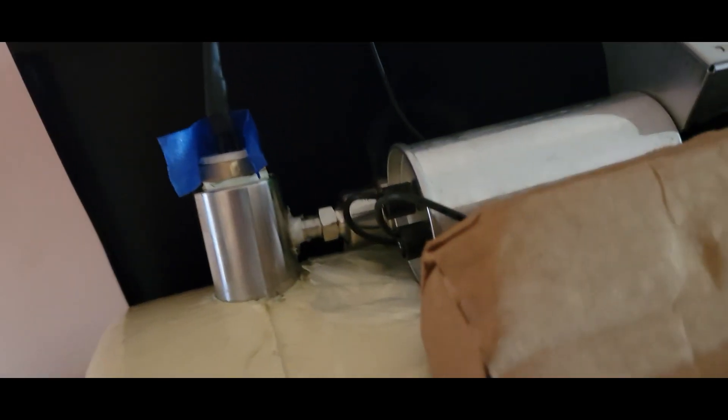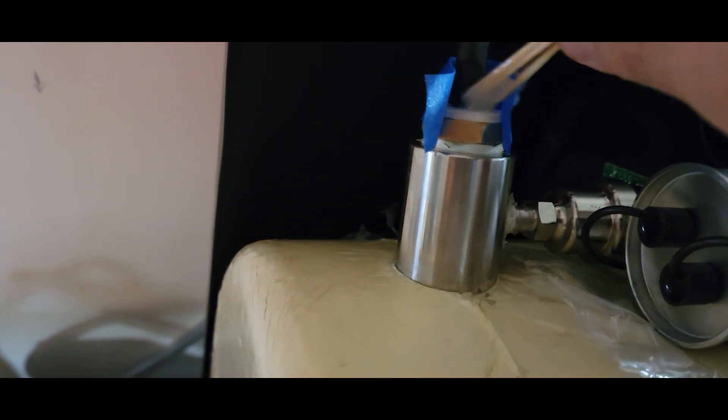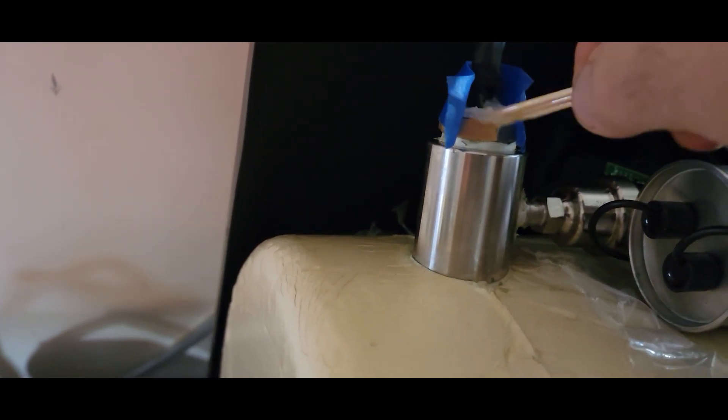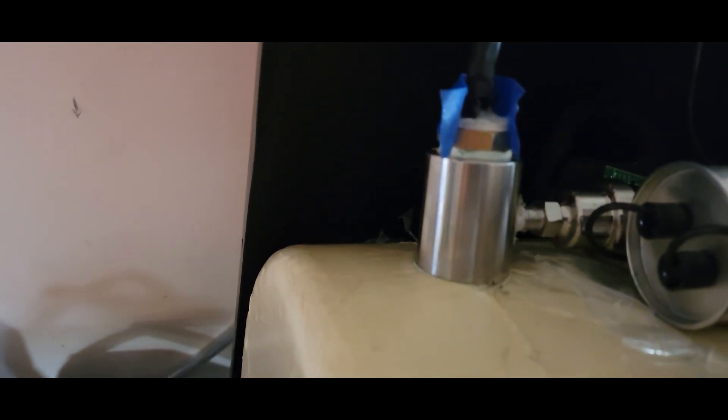I have some epoxy mixed up — I put it on some tape. I'm going to go around and start putting this inside of here, just keep putting it in. It's a little hard to hold the camera and apply at the same time, so let me pause and we'll come back once I get it filled in.